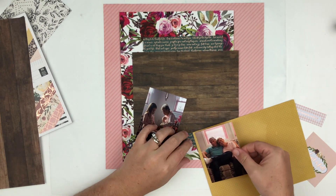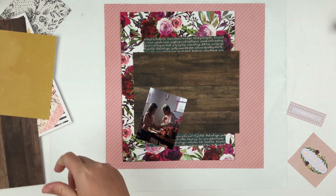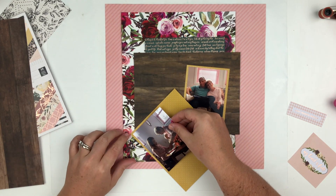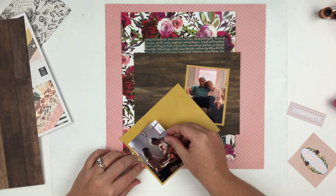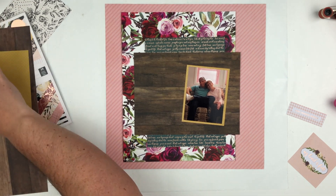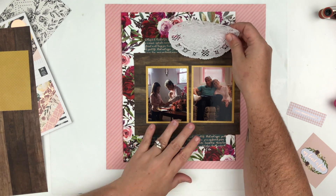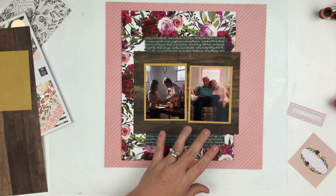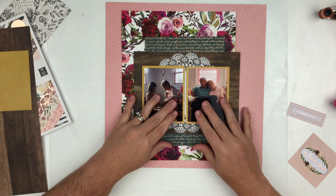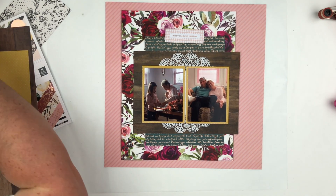With such big layers and the bold washi tape print I used on that paper, I really don't need a whole lot of embellishing — it makes for a really nice, simple, beautiful layout even when you don't have that much stuff from the collection. So if you find a washi tape that can sort of go with the colors — this one isn't a perfect match but I made it work.